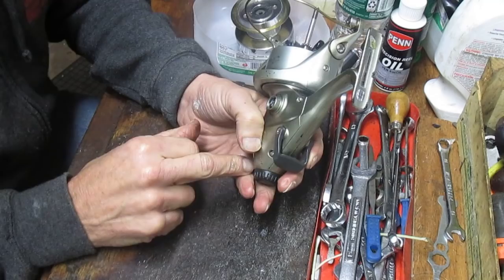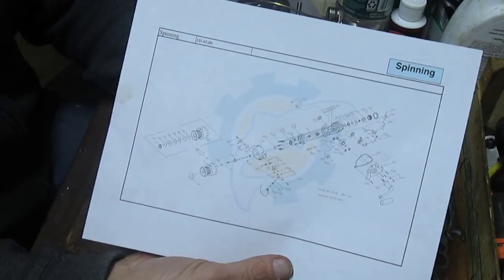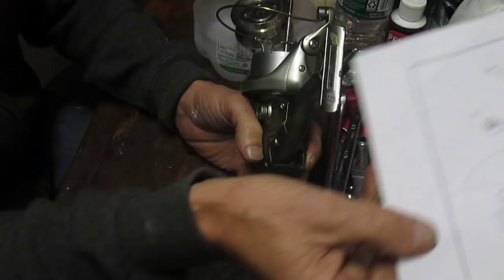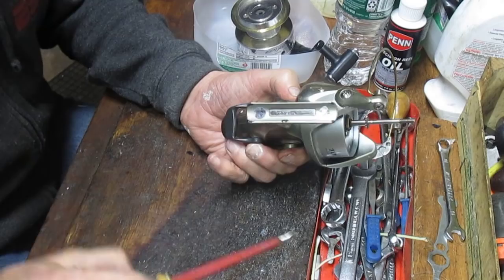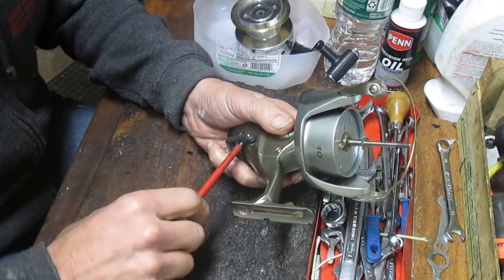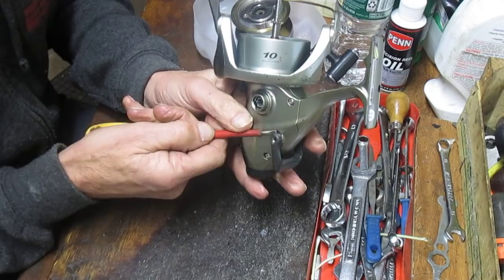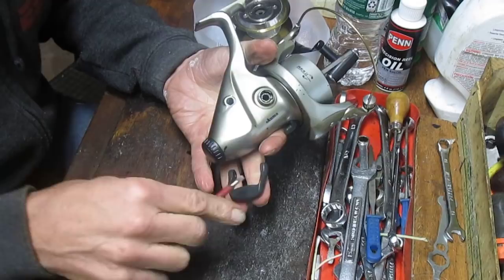Take that single screw out. A lot of people are intimidated by this because it has the dual drag system — take pictures along the way. Better yet, go get the schematic of the reel. In this case I went on to the Okuma website; it had the schematic for the EB65 and 80 — apparently they're identical other than the size of the spool. Get that so you can follow along, and take pictures as you take pieces and parts away. That way, if you get stumped, particularly when you get into the springs inside, you'll know how to put those back together.